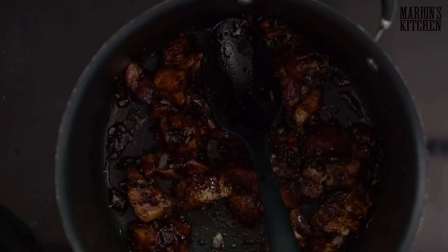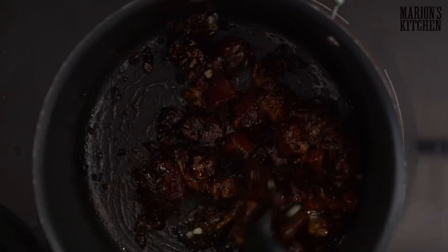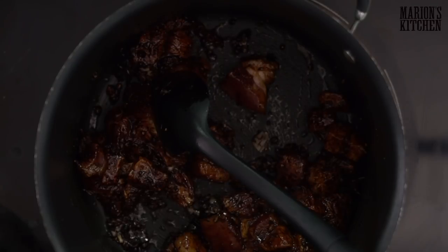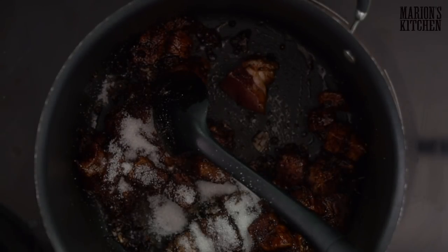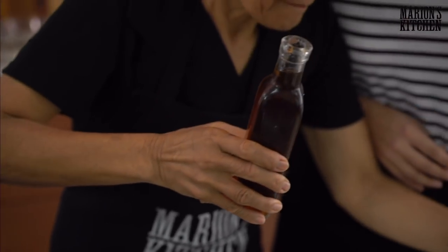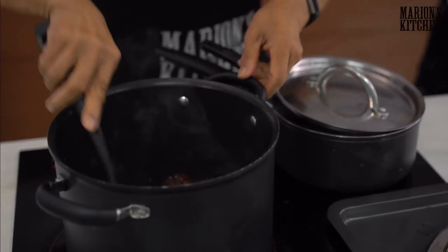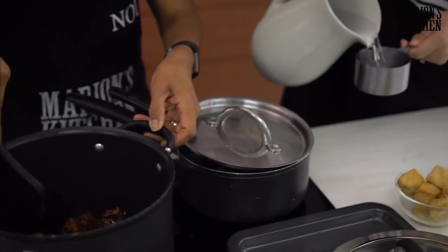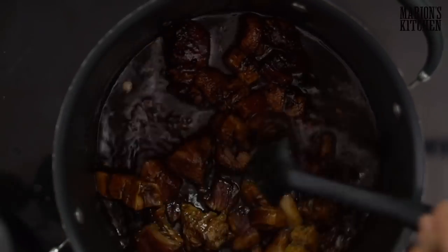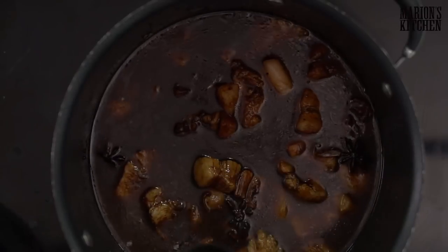Now we add four star anise, then sugar — one and a half tablespoons — and fish sauce. Wow, look how beautiful that color is. And then water — four cups. One, two, three, and four.